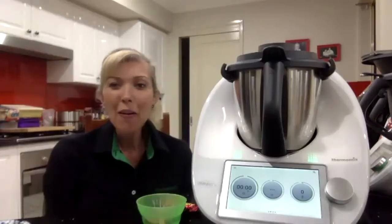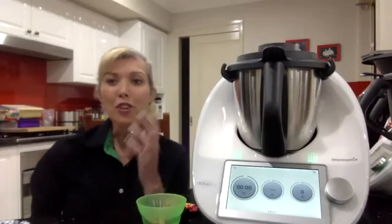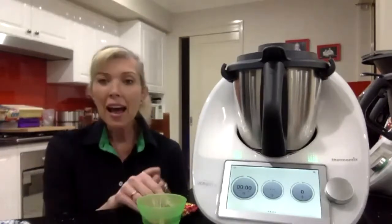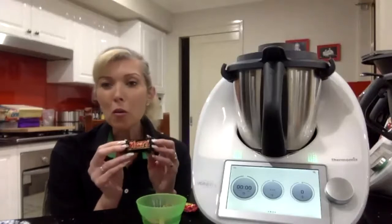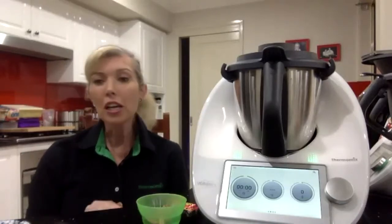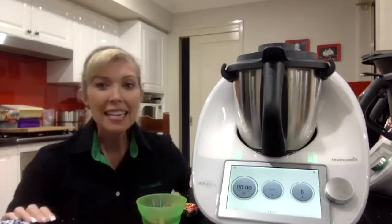Hey everybody, I'm Jen. Thanks for joining us tonight — I'm very excited to be cooking for you. I've got new lights in my kitchen so you'll be able to see me. Tonight I'm doing two things: a Mars bar hot chocolate, which is a really nice gourmet thing we can do for the kids or just treat ourselves, and also ginger and honey cakes with a slice of mandarin.